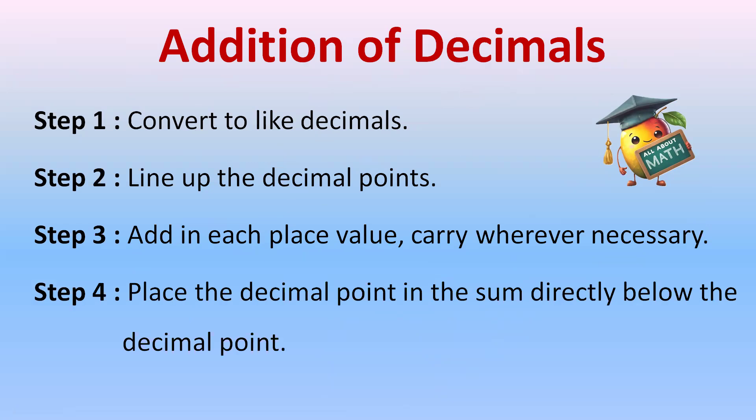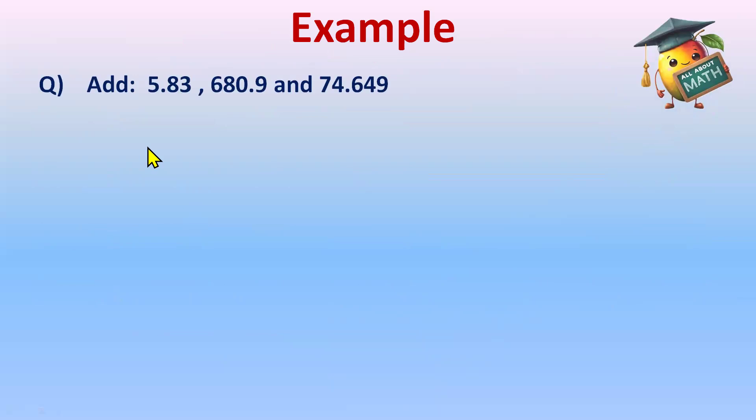Let's understand these steps better with an example. Our question has three decimal numbers: 5.83, 680.9, and 74.649. We have to add these. For that, our first step is to convert them into like decimals. Check if they are like or unlike: there are two decimal places, one decimal place, and three decimal places — this is unlike.